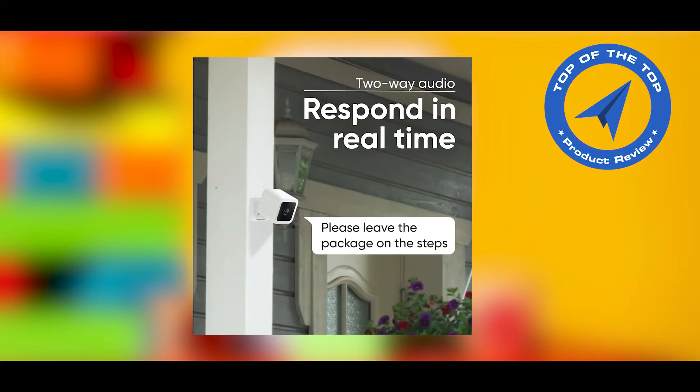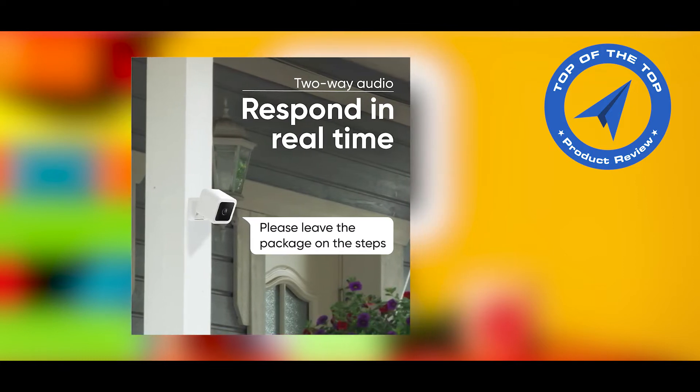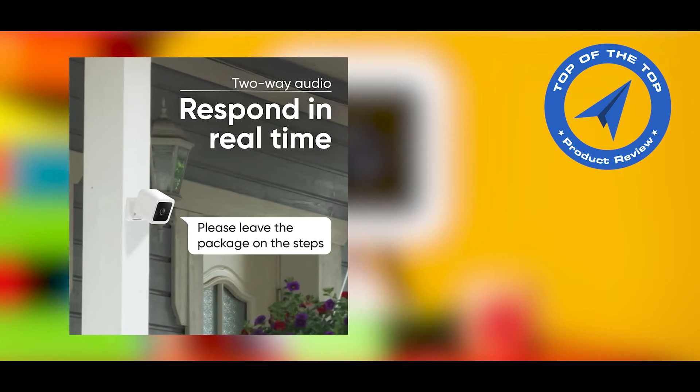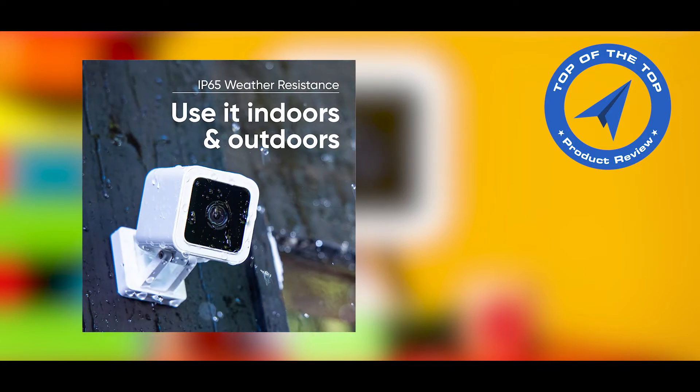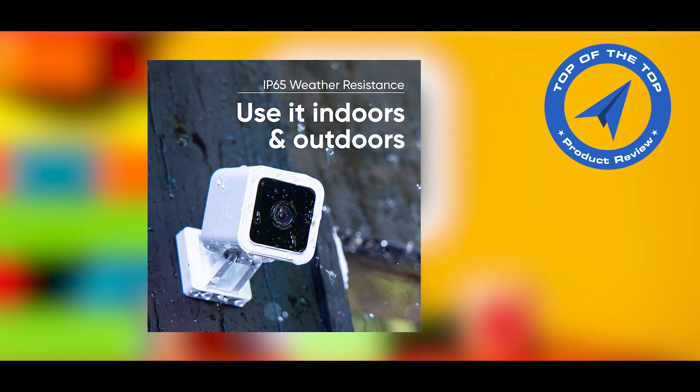Let's come to the point. An all-new starlight sensor records nighttime video in full, vivid color. The starlight sensor can see full color in environments up to 25 times darker than traditional video cameras, and the new wide aperture captures 2x more light.